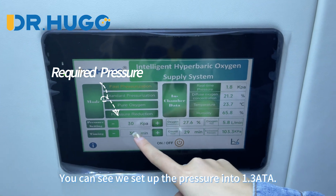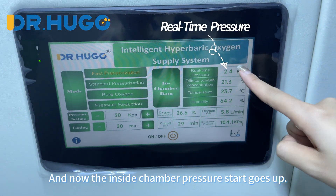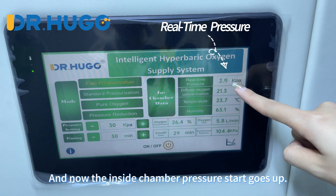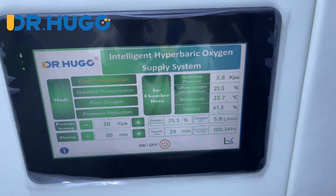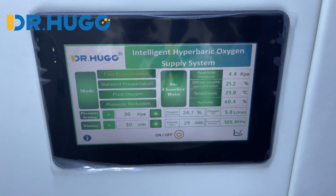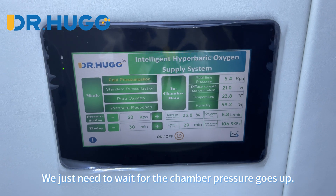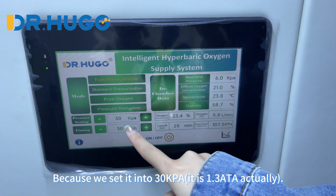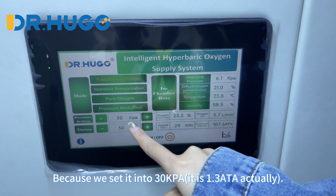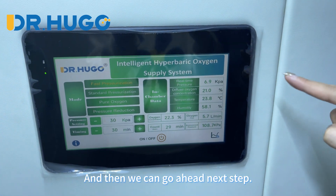You can see we set up the pressure to 1.5 ATA. The inside chamber pressure bar is going up. We just need to wait for the chamber pressure to go up. We set it to 1.5 ATA and just wait for it to reach that level, then we can proceed to the next step.